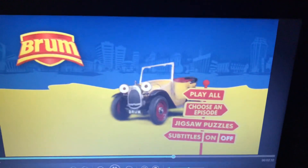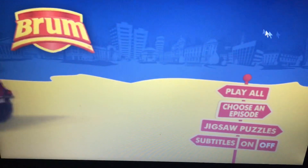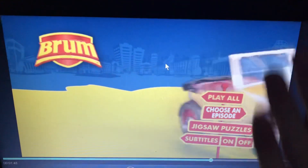So yeah, that concludes this menu walkthrough to the Bram and the Stopwatch Botch DVD. I know there wasn't much in this, but I thought I'd do it anyway. But yeah, anyway, thank you all for watching and subscribing. Peace out.